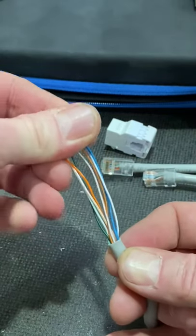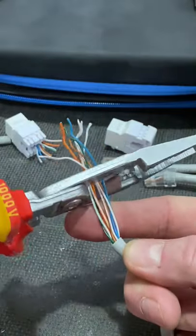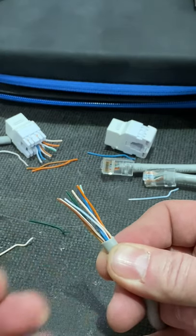They allow us now to trim them back to the length required in order to dress them either for an RJ45 or a data plate. Look how straight those conductors are. Top tip from eFix.